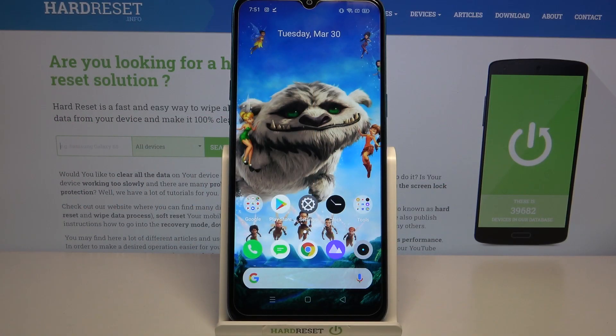Hi, in front of me is the Realme C3i and today I would like to show you how you can connect this Realme device through Bluetooth.